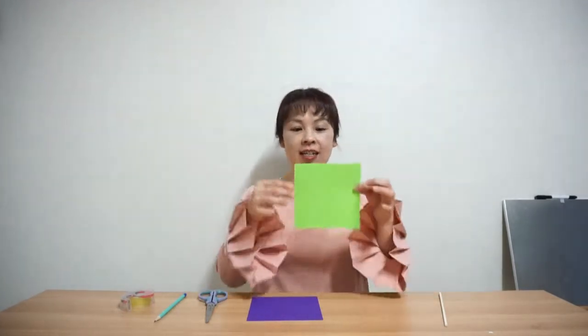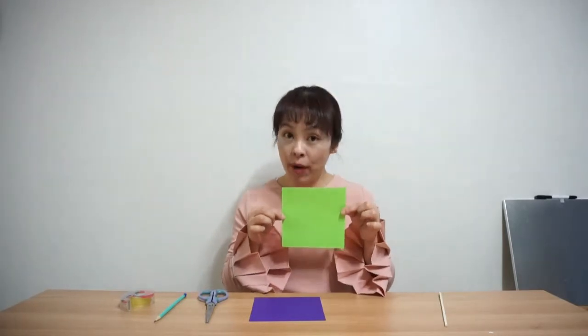Hello everyone, welcome back to Jay! Today we're going to make a flower. What we need are chopsticks, colored paper — I like green and purple — scissors, pencil, and tape. Let's start!